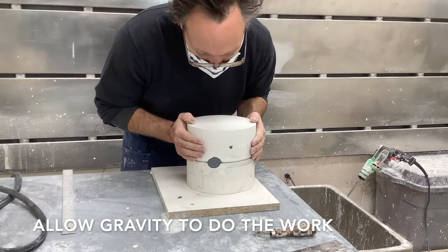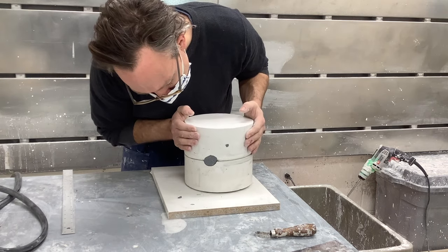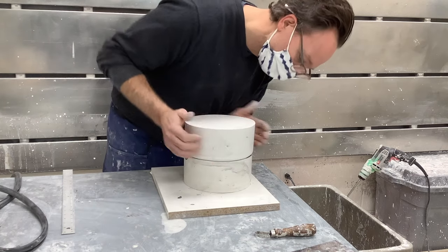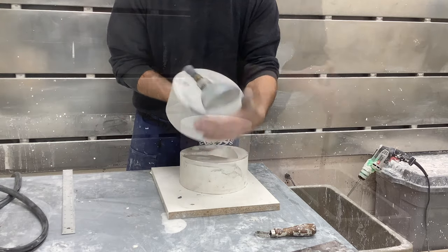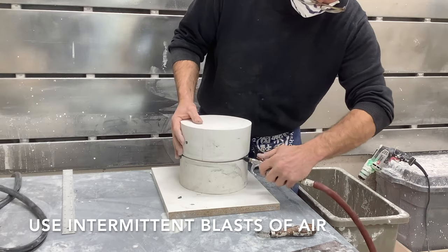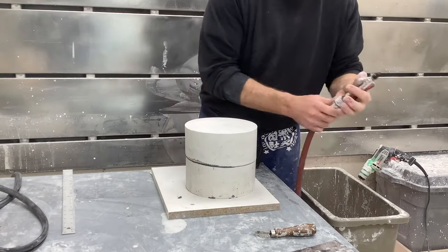It's easiest to separate your molds if they've been allowed to sit for a day or more. Once they have, simply allow gravity to do the work — tap it on the floor and eventually it pops open. Another way to separate is to use compressed air to give little spurts that will force the mold to pop open.